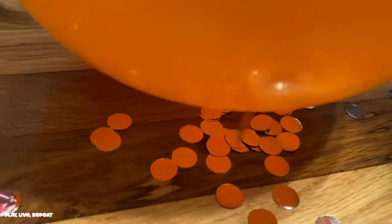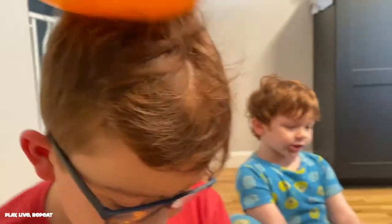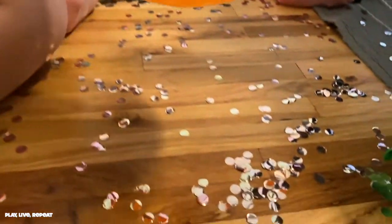You have the greatest hair to do this. Here we go — you try, go ahead. I'll rub it on your head. All right, now make the confetti dance. Whoa! I'll try it with you too.